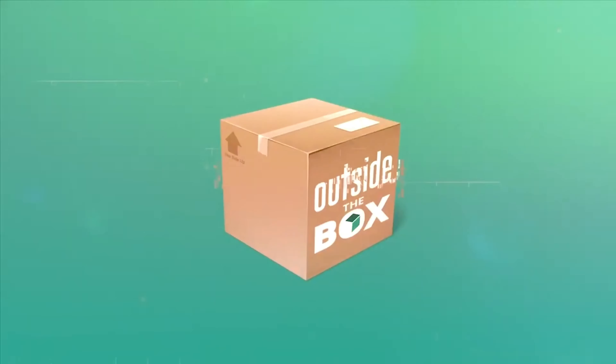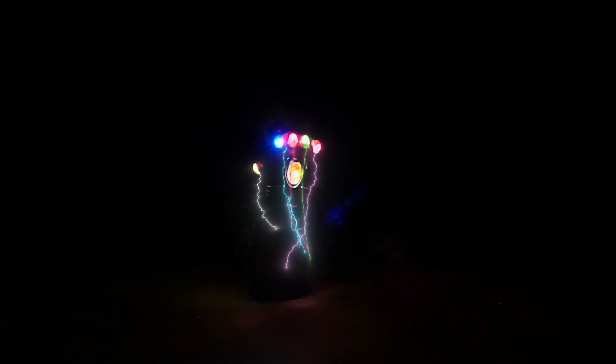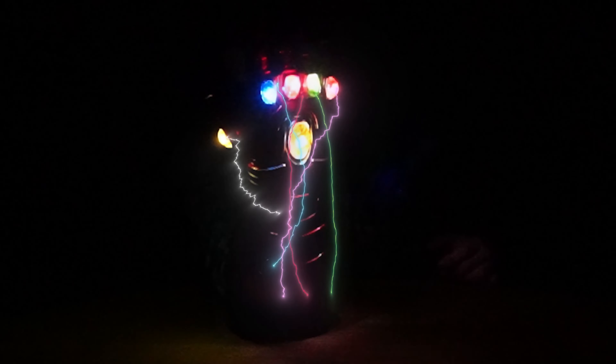Welcome to Outside the Box. Hey everyone and welcome back to Outside the Box. Wes has something really cool that he wants to share, so let's get into it. So Wes, what do you want to share with the audience?